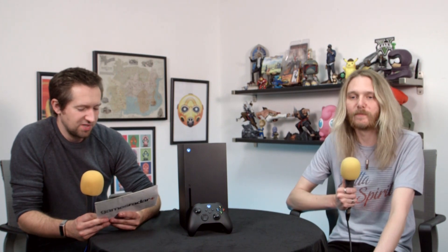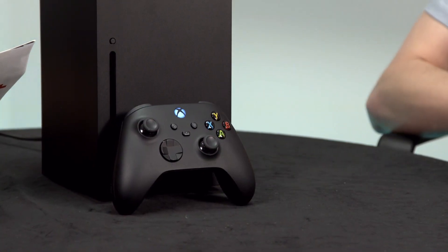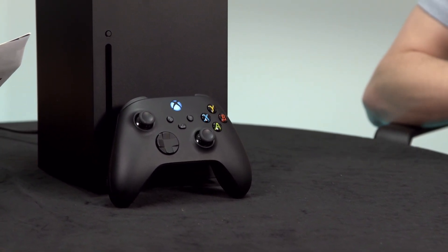How different is it? In terms of the triggers and feel, it's different. In terms of ergonomics and shape, it's basically the same. The biggest change you'll notice is the D-pad — they've taken lessons from the Elite pad and it's got this dish with a nice well in it, which makes it easy to rest your thumb. But fundamentally it's the same. It works on Xbox One, works on PC, but it's much nicer and more comfortable to hold.